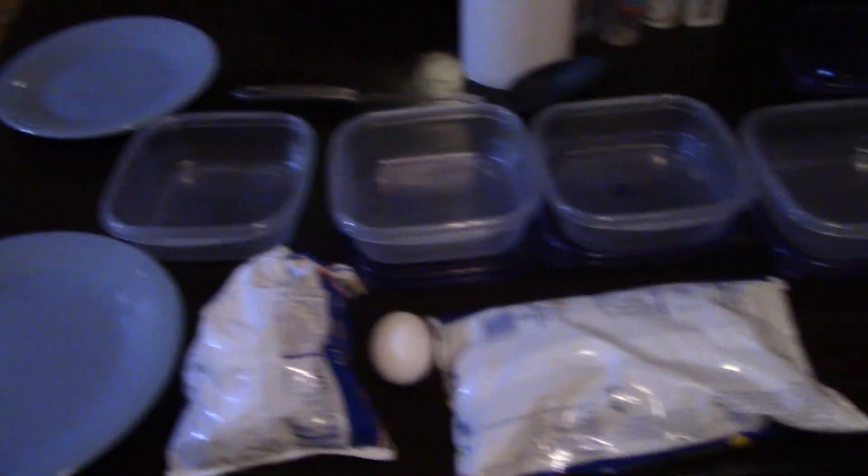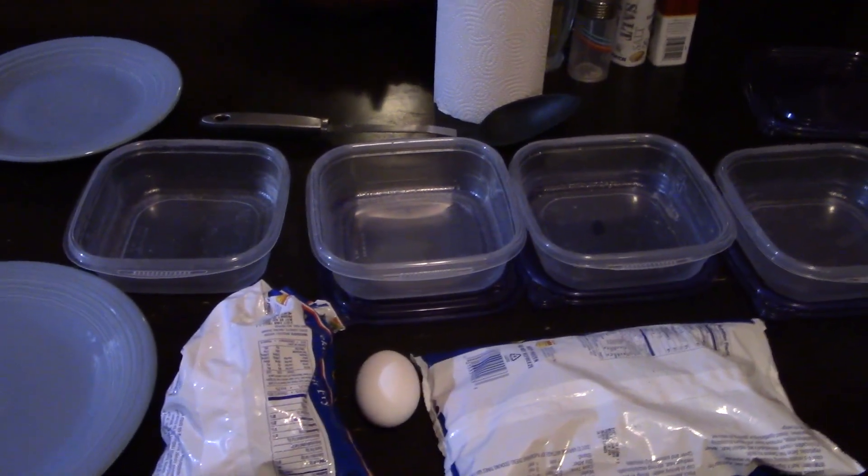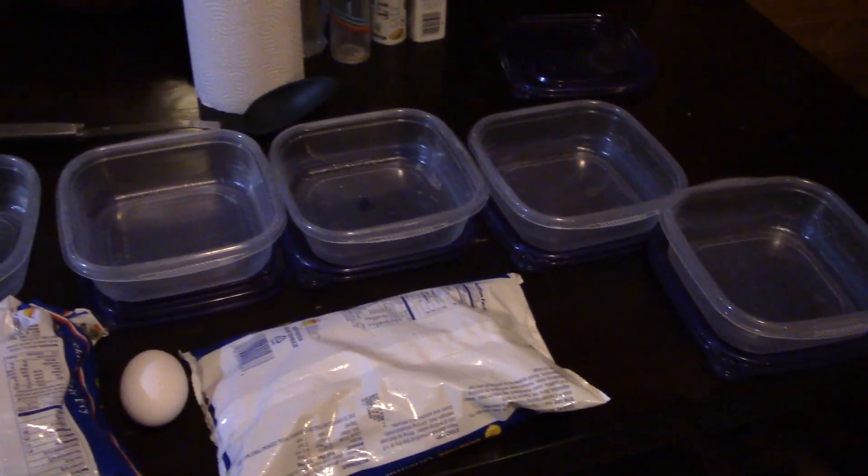While waiting for the rice to simmer and the pork to cook, I went ahead and — just kidding — I set up the containers for the end of this meal so they're ready to go when we start serving everything out.